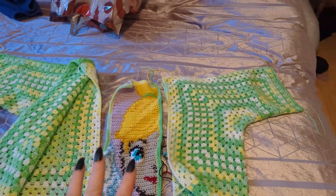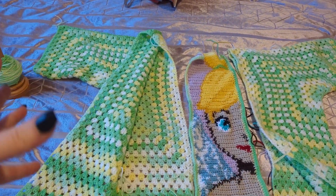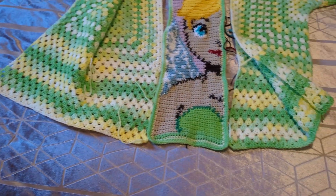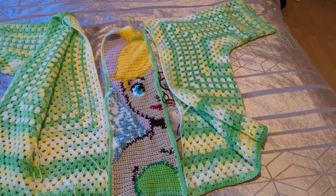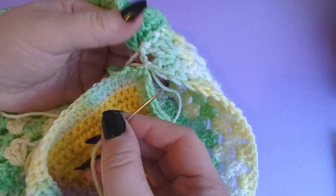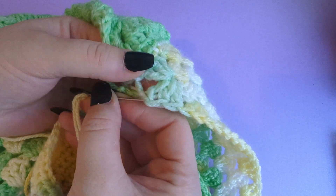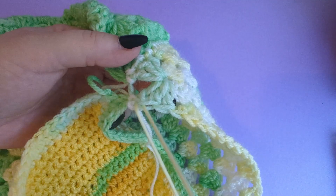So this is the corner that will be covering your bum — that's where Tinkerbell is going to be. Just literally tie it on, then chain three. This is a space where you've gone in, so you need granny clusters in each space — three double crochets total. The chain three counts as a double crochet, so you just add another two double crochets in. Then yarn over, jump straight into the next space with three double crochets, and just continue doing your granny clusters into each space.